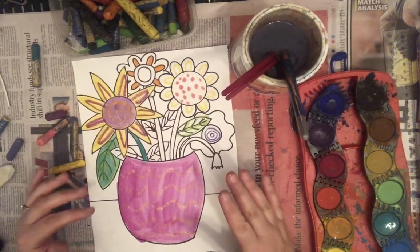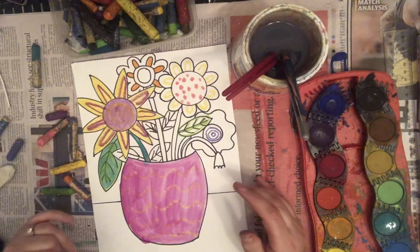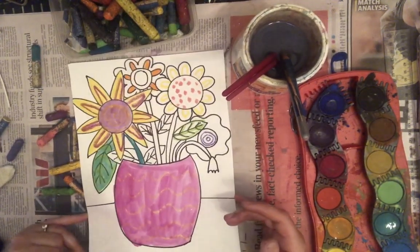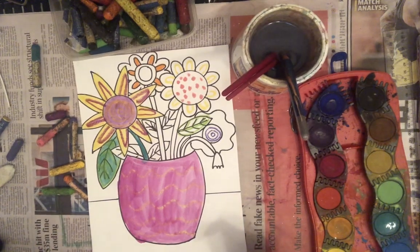Once you've finished painting your whole bouquet, if you could take a photo from a bird's eye view and upload it to Google Classroom — and don't forget to give it to your mum or a special person in your life for Mother's Day. I can't wait to see how your bouquets turn out. Have fun!